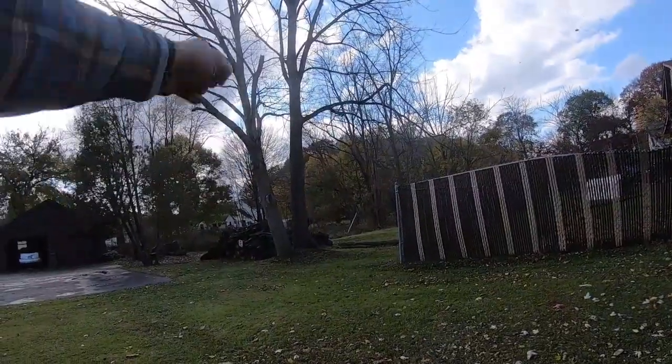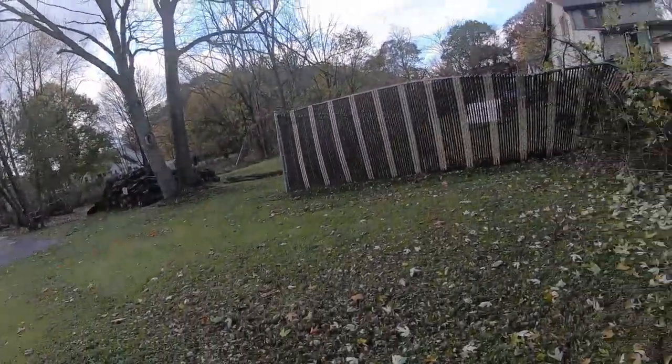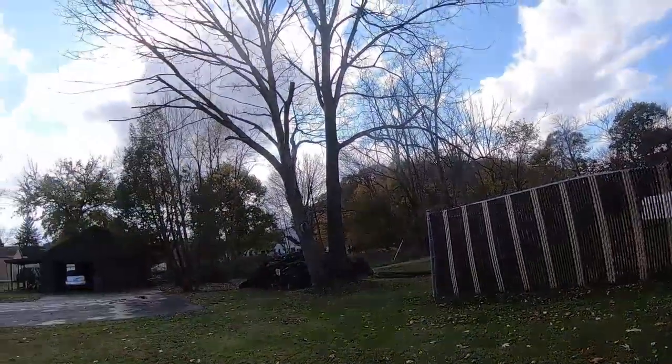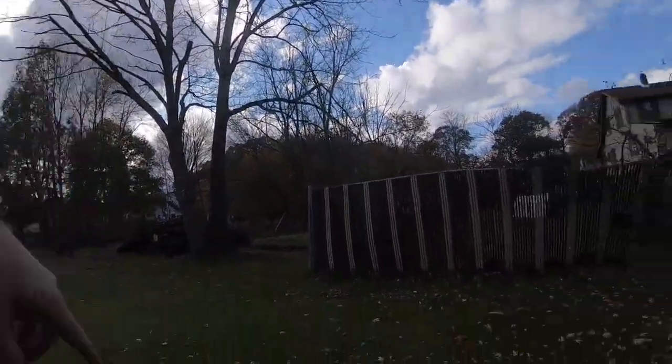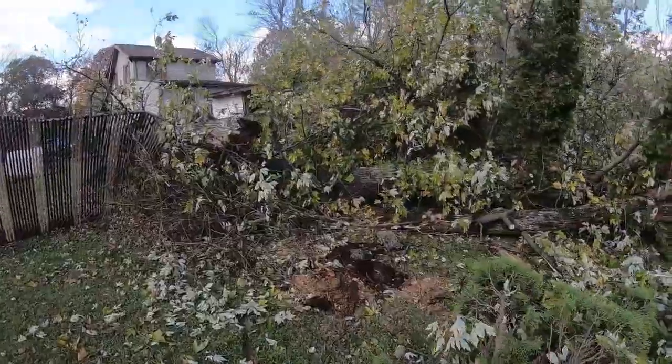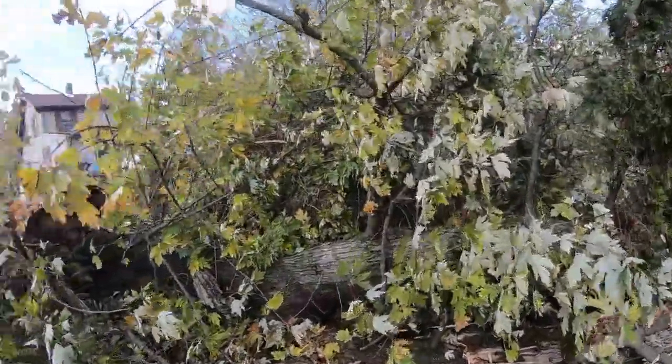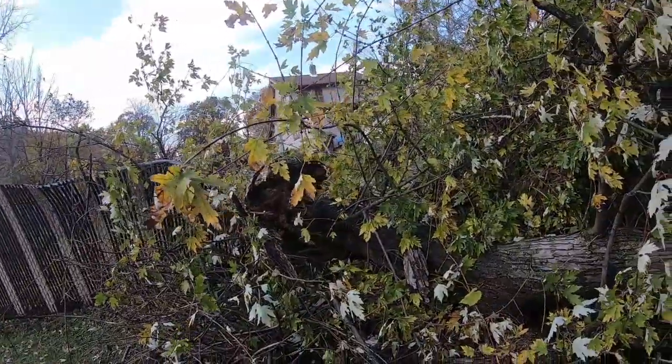My ambition was to cut down this tree here. That's why I got that little chainsaw chain — I figure that's all I need. Well, I gotta top it. Anyway, it's just winds of fortune blowing this one over, allowing me to cut it up. But it'll be a work in progress.